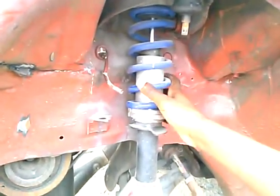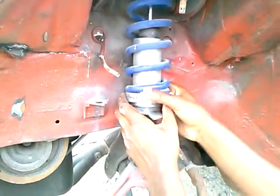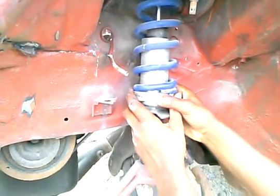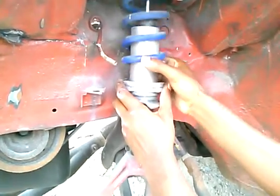This is a coilover suspension. Most of y'all that's new to the game might only know about lowering springs, but the coilover is a little bit of both.